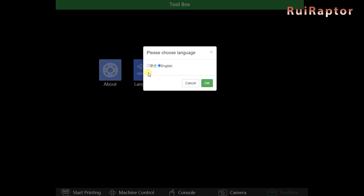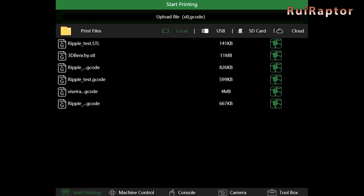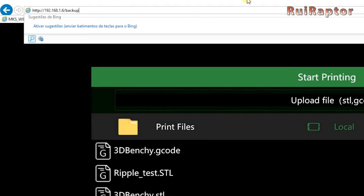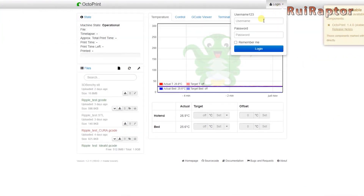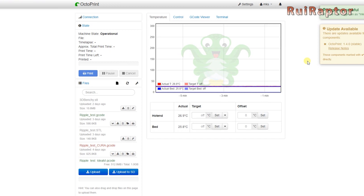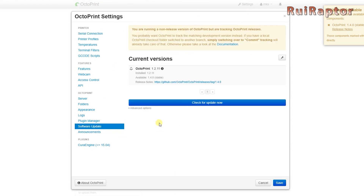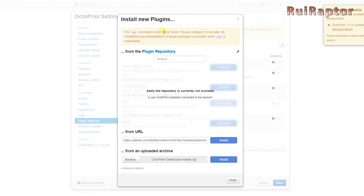The Language option here will only change the language of the remote menus. The pad uses Octoprint as a base, and you can access Octoprint by typing "-backup123" after the IP address. You can log in by typing MKS in the username and password. The version installed is 1.2.11, which is a very old version. And since the operating system does not have the PIP command, which is used to install packages, we cannot update Octoprint or install plugins on it.